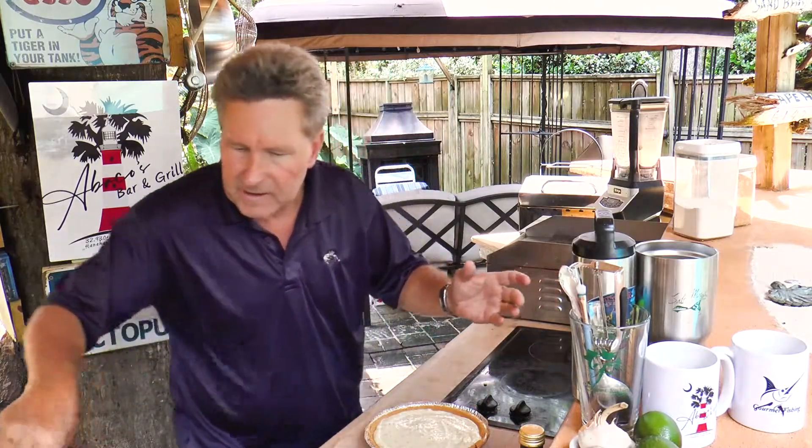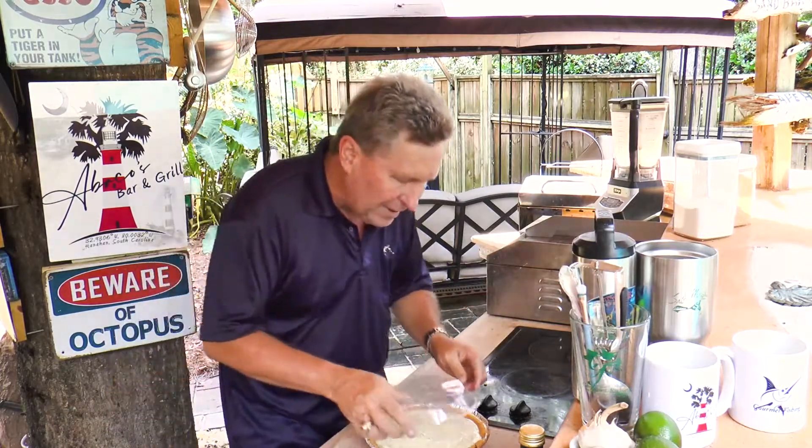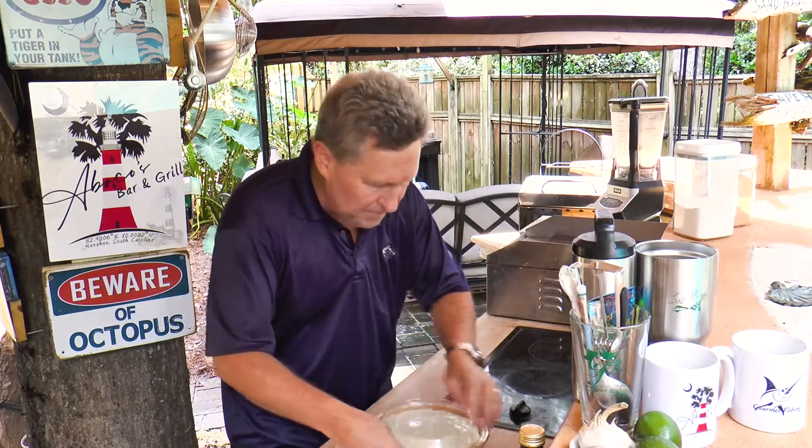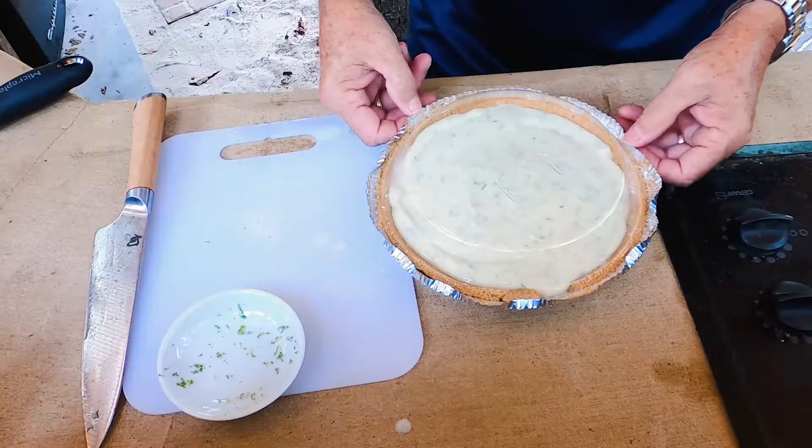It's done. That literally is the pie. We are going to cover this and put it in the fridge for at least four hours so it can kind of sort of firm itself up.